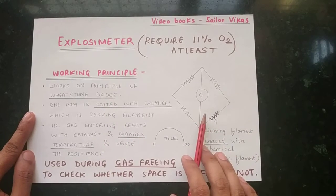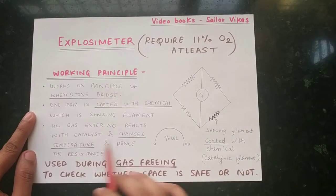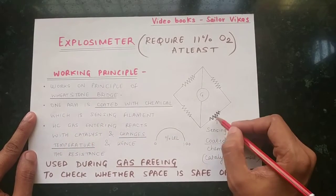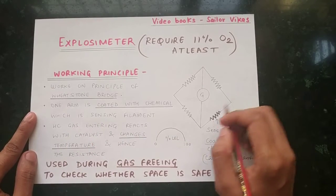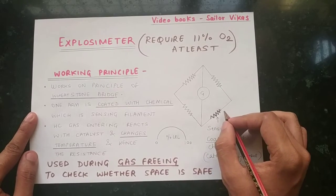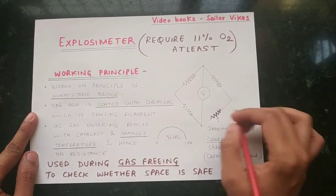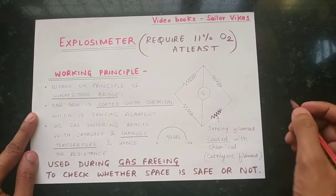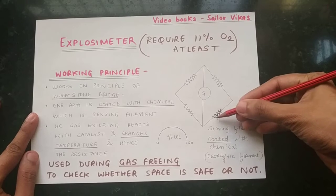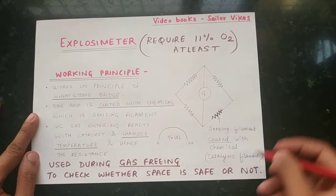The Explosimeter works on the principle of the Wheatstone bridge. Here is the Wheatstone bridge — one arm is coated with a chemical. You can see this resistor arm is coated with a chemical, which is the sensing element, also called the sensing filament.